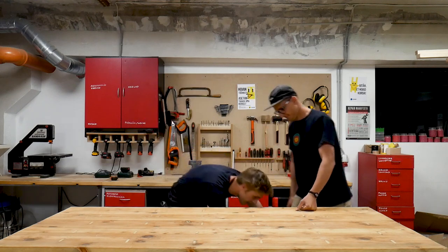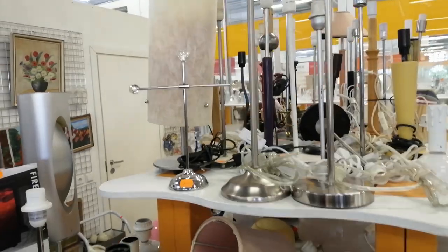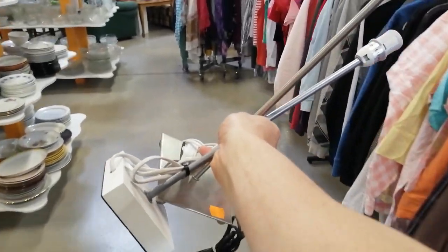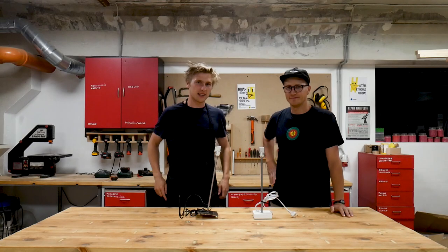In today's challenge we've got these — lamps! I got them from a charity shop that ships stuff from Sweden. Apparently the minimalist movement out there got so radical that they don't use shades anymore, so nobody wants to buy them. The challenge is pretty easy: we gotta upgrade it, make it better.